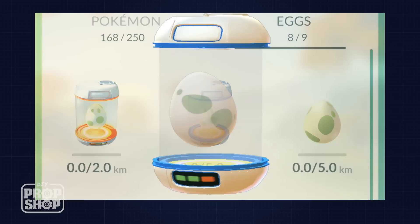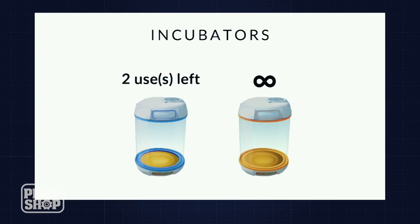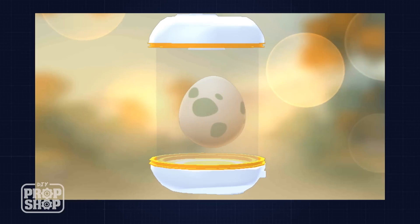There are two different egg incubators: a blue one that breaks after three eggs have hatched, and an orange one that can hatch an unlimited number of eggs. I'm going to make an orange incubator, so I don't have to break mine anytime soon.